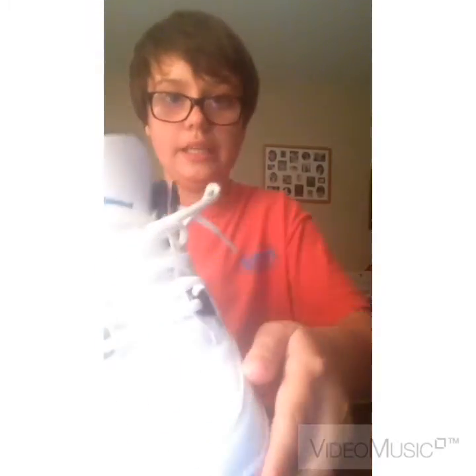I'm gonna show you a review on the Jordan Legend Blue Fours. I got these at Kickback Expo today and they're in pretty good condition as you can see.